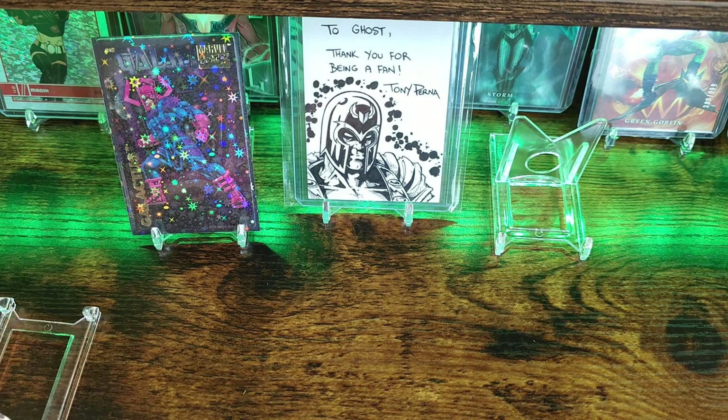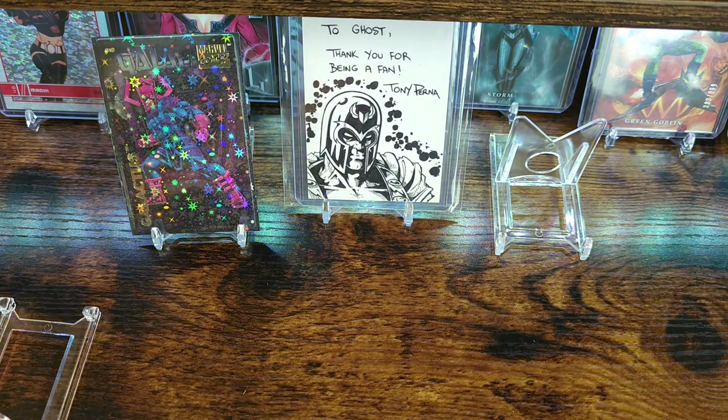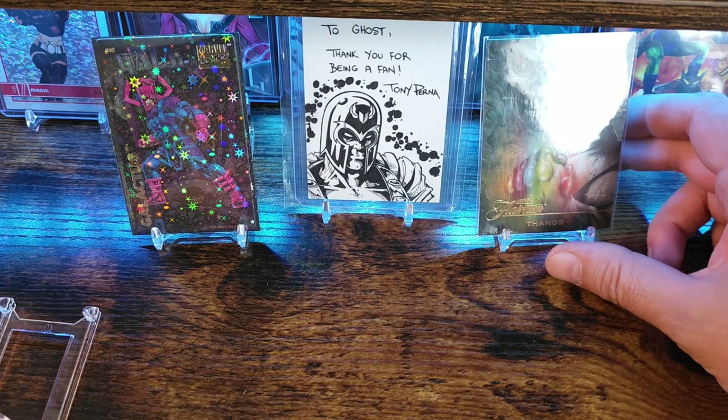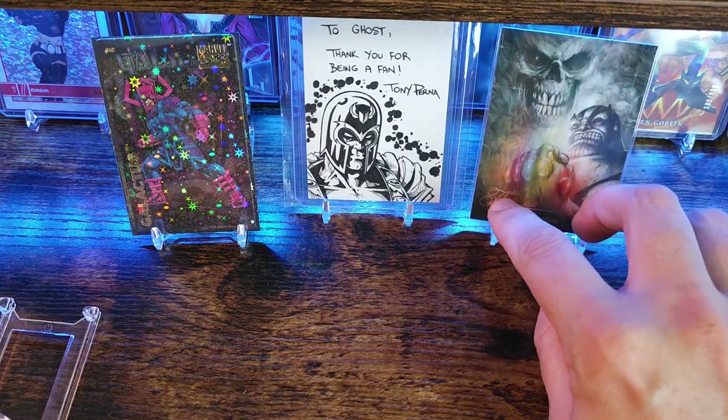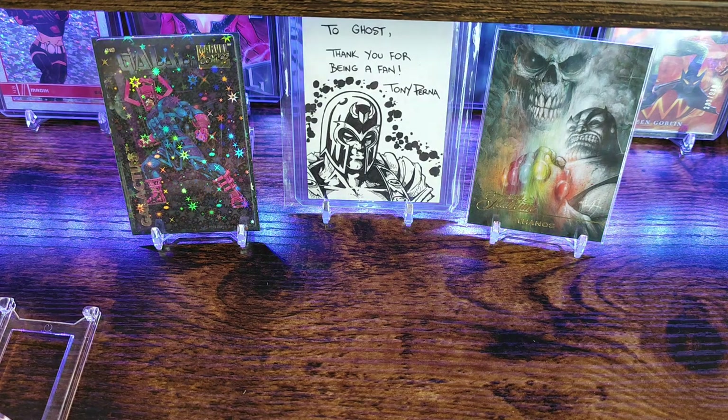I'm probably gonna have to throw you something back. Let me pick another favorite to set up here — probably this one, the Wayshack Thanos. Too cool. Thank you once again Brittany, I really do appreciate it. Make sure I tag you.